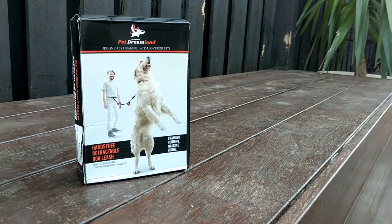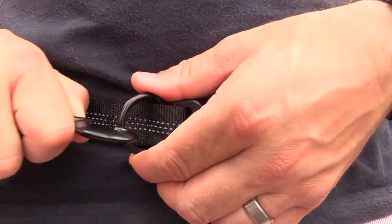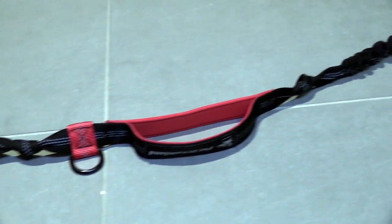In this video, I'm going to show you why I think this particular lead is one of the best when it comes to walking your dog or dogs, and how you can also get a nice little discount if you want to buy one. The hands-free dog leash by Pet Dreamland is designed to give you amazing freedom when walking your dog. Just clip on the waist belt, then attach the lead and you're ready to go. The lead itself is incredible and packed with features which gives it a lot of versatility.